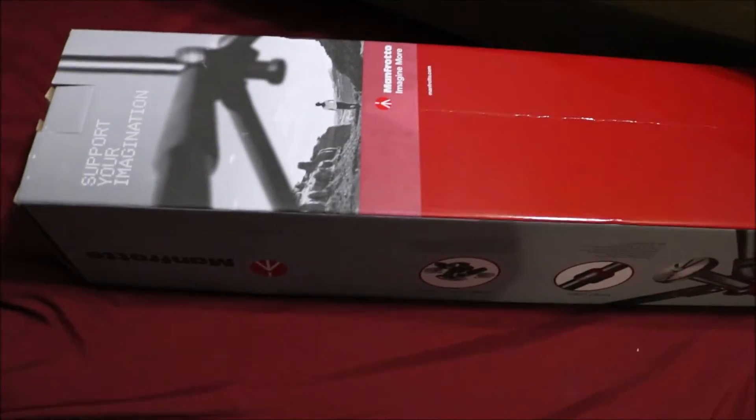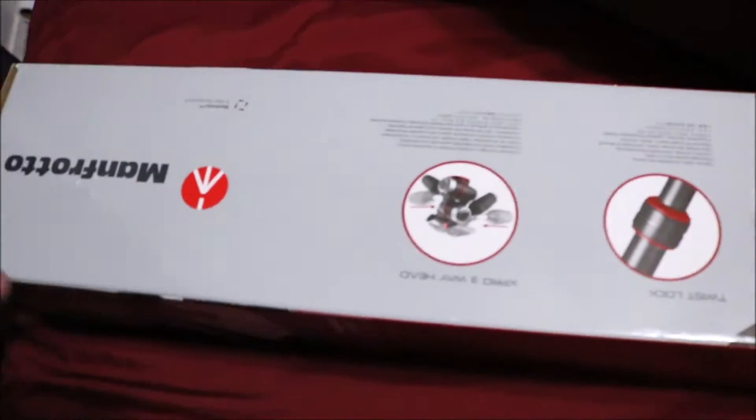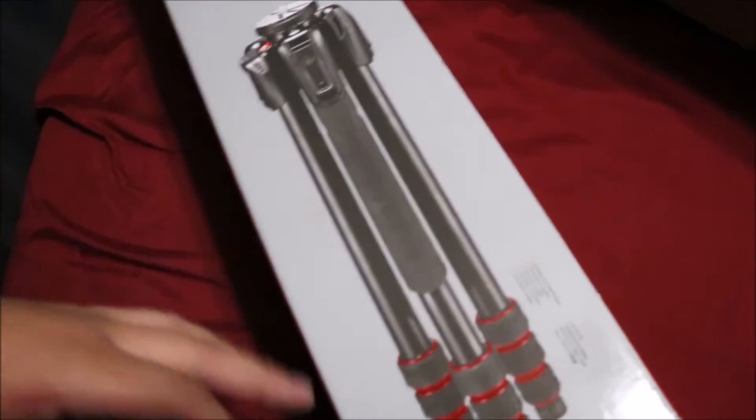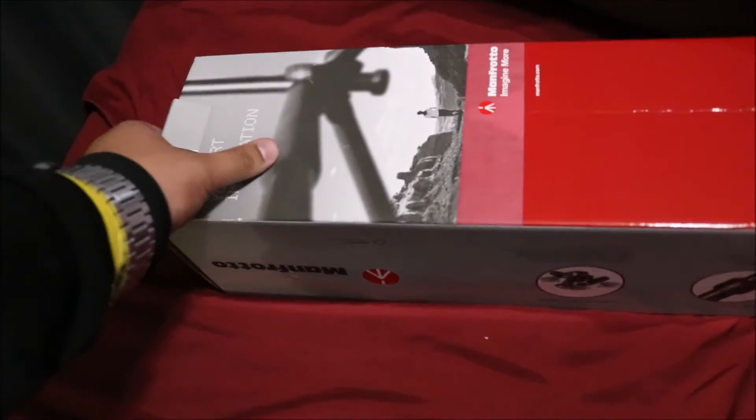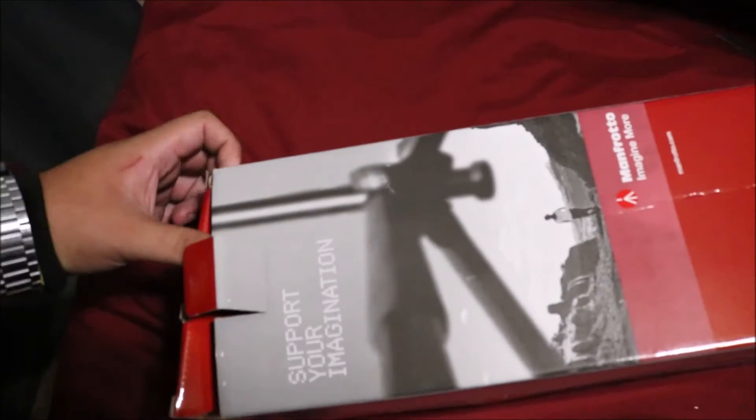So fresh. I've been lagging on buying a Manfrotto tripod for so long, finally I got one. I'm so freaking happy. This thing is my favorite color scheme — black and red, all aluminum construction, freaking dope. My tripod broke so I'm going handheld right now.